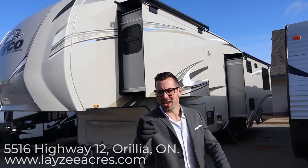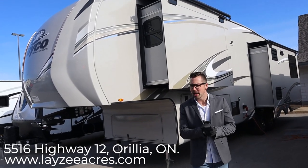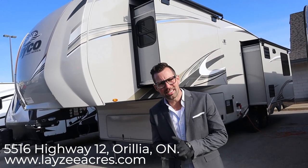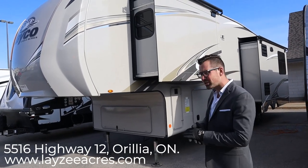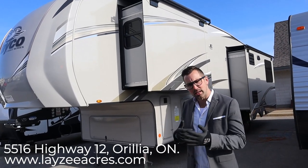Hey guys, I'm Josh from Lazy Acres. Thank you for tuning in. We're saving the world one trailer at a time. Today we're gonna look at a beautiful trailer — it's a 2020 Eagle 317 RLOK. That stands for Rear Living Outside Kitchen, which is kind of a neat combination. You don't always see that. Let's get into it.